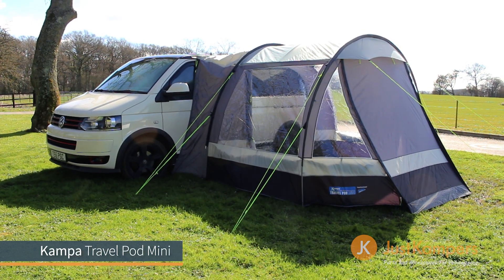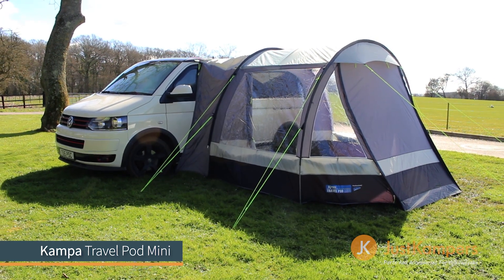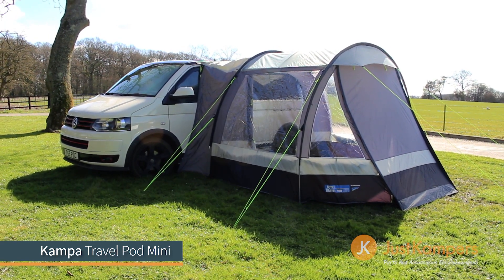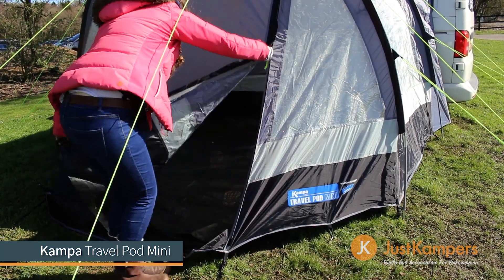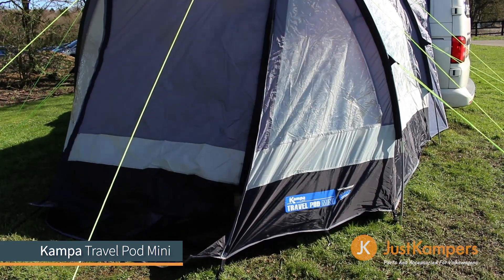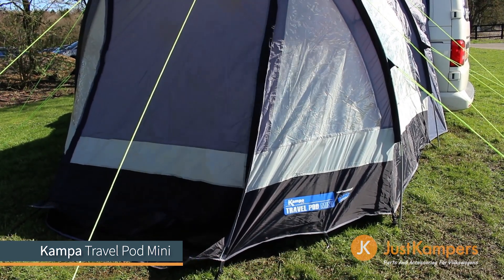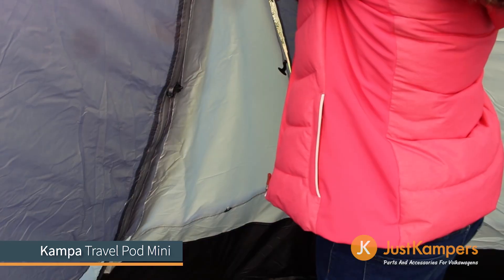The Camper Travelpod Mini is the ideal drive away awning for the smaller camper van. Made with high quality 75D polyester, this material offers a massive 6000mm hydrostatic head and is specifically treated to provide protection against UV degradation. Beyond its weatherproof capabilities, it is also fire retardant.